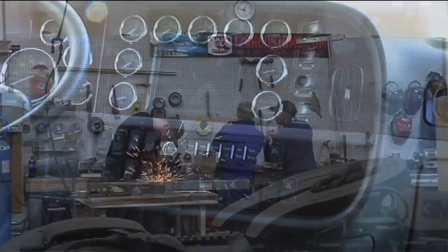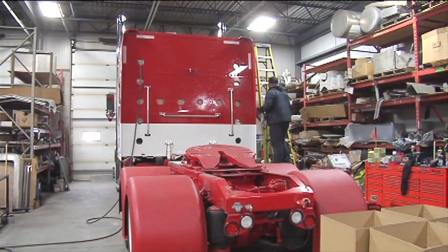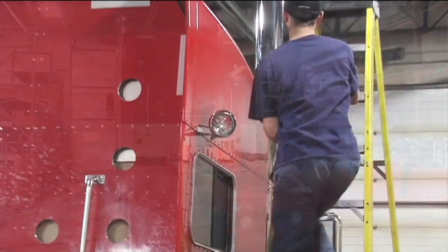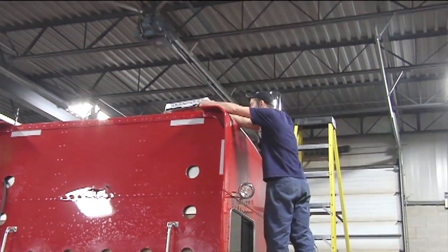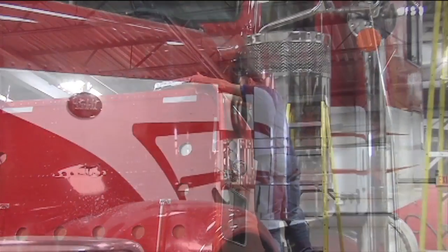In the last year or so, we've really had a lot of success in building glider kits as the industry knows them. This one is actually a father and son — they're both out from Alberta. We had completed the son's truck a few weeks ago and now we're working on the old man's truck.